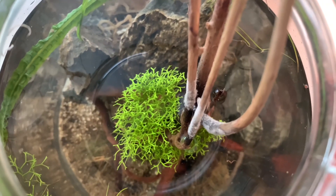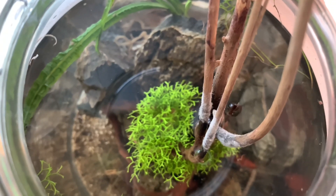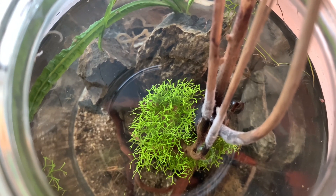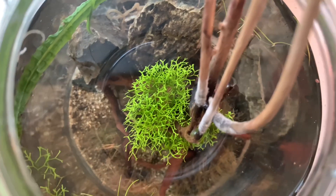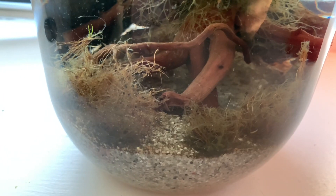From a top view you can see that the moss still looks quite healthy, you can see a lot of plant growth, and in general the ecosphere looks quite decent. But from the front you can see there hasn't been as much successful growth as there has on the top.